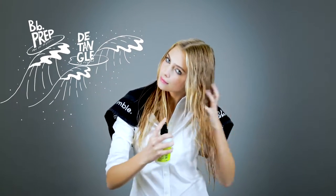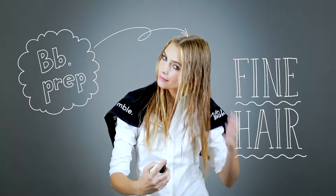First, I'm applying PrEP primer spray all over to detangle and lightly condition. I use PrEP because I have fine hair.